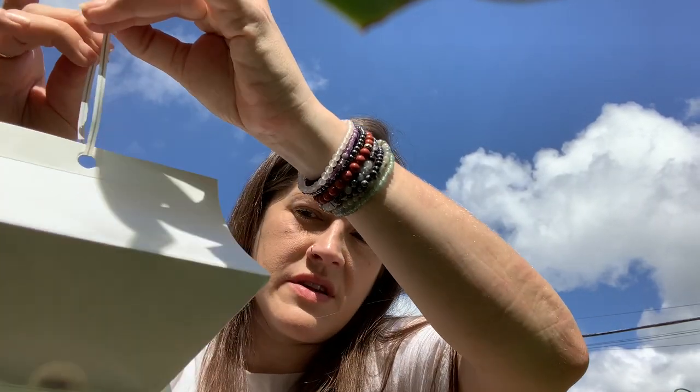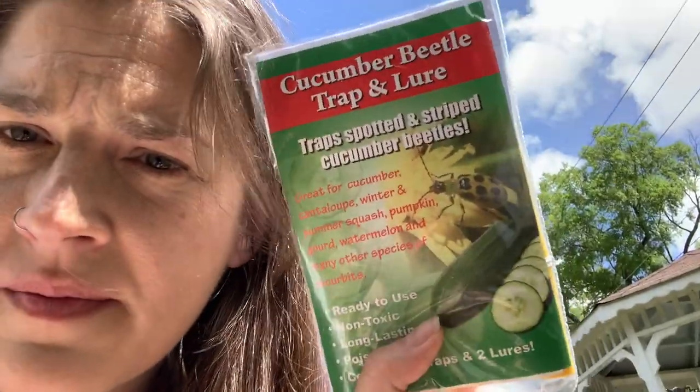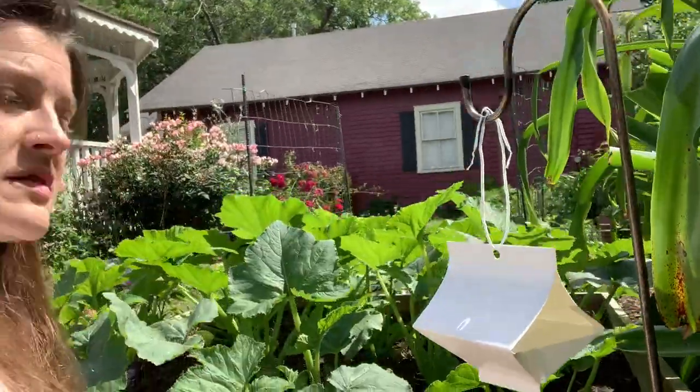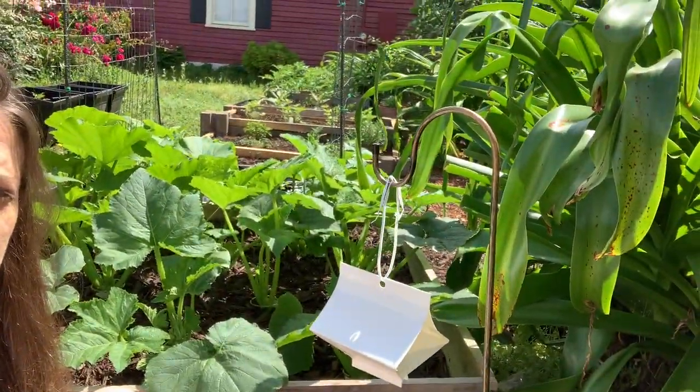That's a little shorter anyway. I also got another one of these traps for cucumber beetles this year. I'll be hanging one of these as well — same idea, just on a little hook near my squash. Hopefully that might catch a few of these evil little creatures.